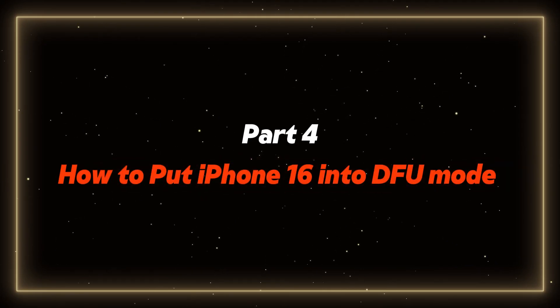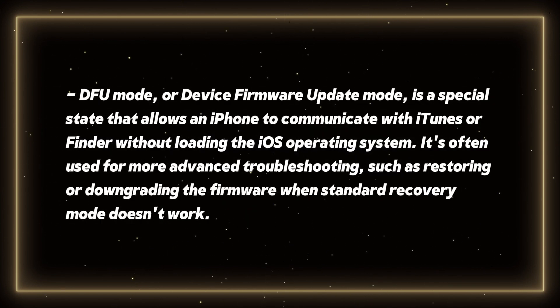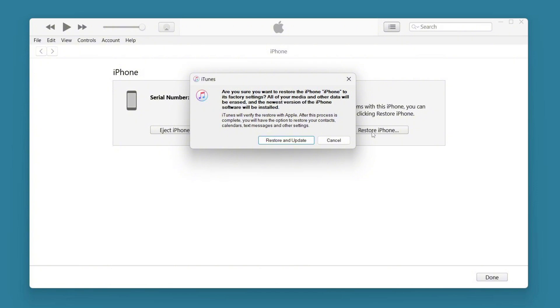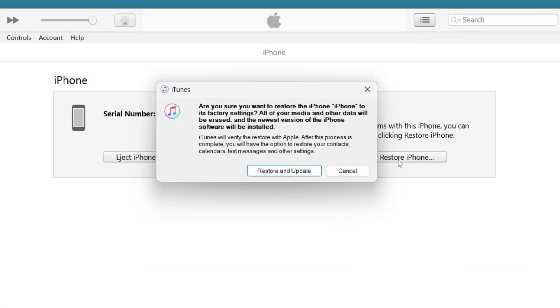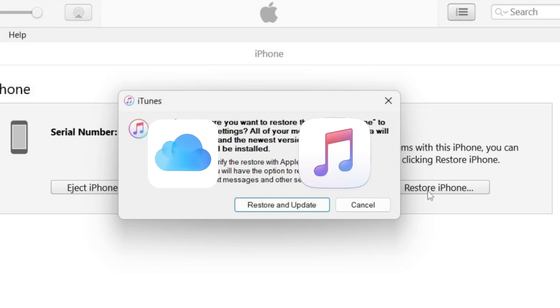Now for the ultimate tech-savvy move, let's talk about DFU mode, which stands for Device Firmware Update, and it's the deepest type of restore you can do on an iPhone. Before you put your iPhone in DFU mode and restore, keep in mind that after going through the iTunes process, your phone will go to factory settings and you will lose all of your data. So if your phone still works normally, I recommend you save a backup to iCloud or iTunes.